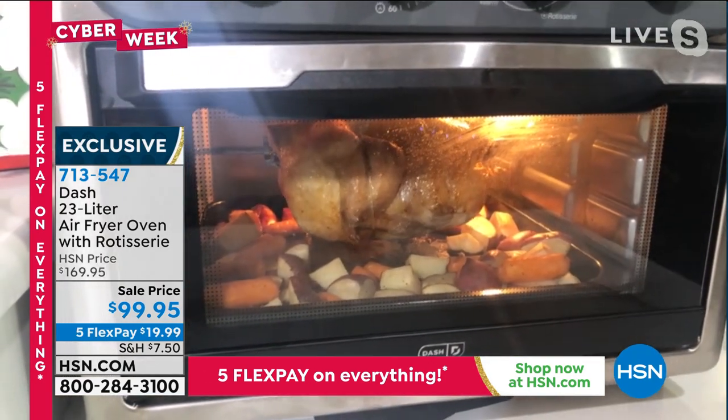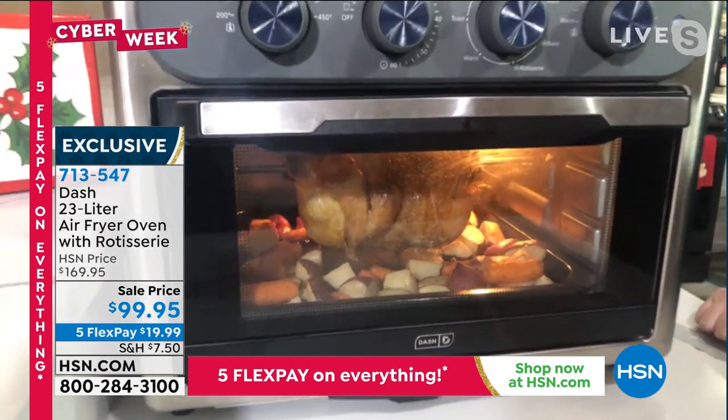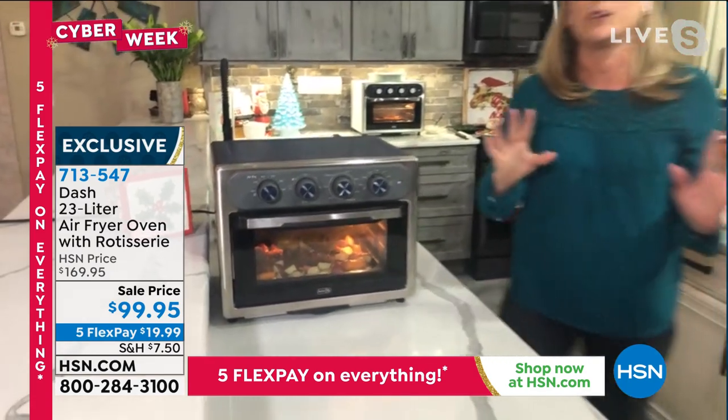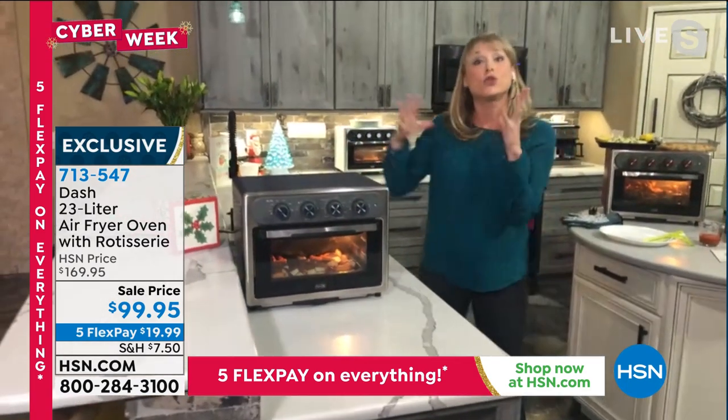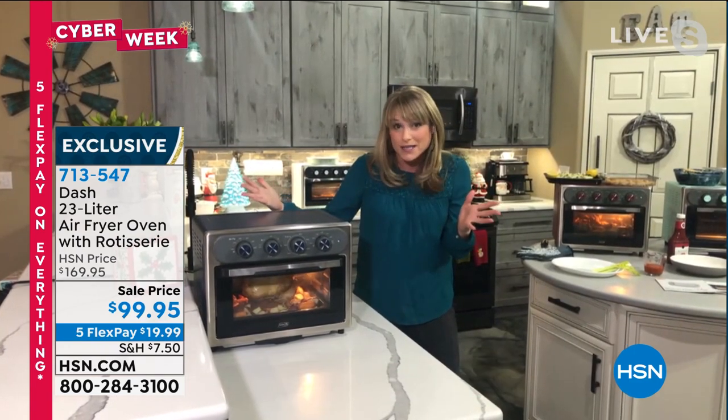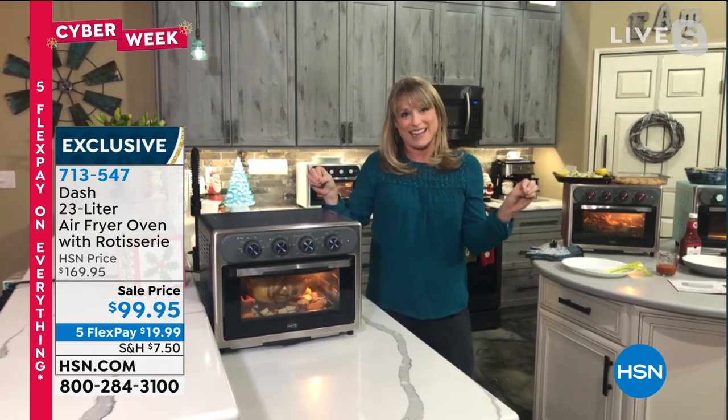You're getting all the accessories — you and I love a good accessory. But the truth is you don't need all the accessories to enjoy the features of this oven. It's the 23-liter capacity. These are usually $200 or more. I know the industry — they're expensive. This is the best price I've ever seen by the best brand.